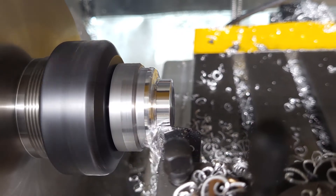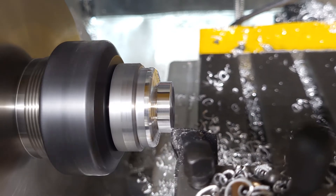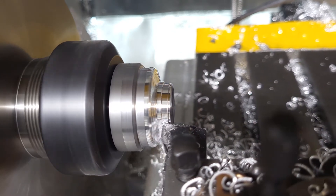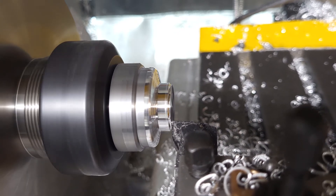There are four toolpaths here: the initial facing pass, then a roughing pass which we're doing just now, then a facing final finish, and then a profile final finish.